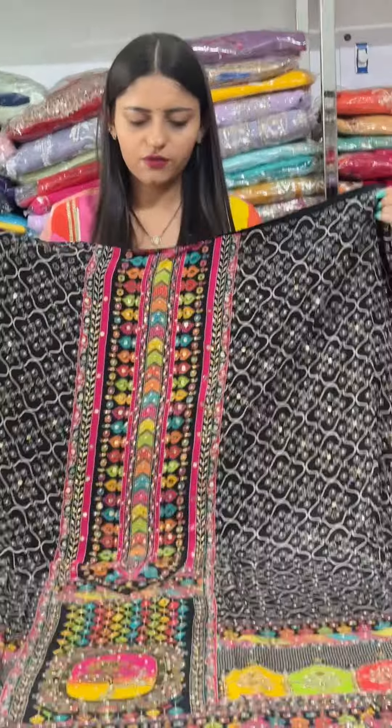The main piece is this dupatta. The dupatta's full size shape is shown here. It is a dupatta knit. The work on the dupatta is the same as the shirt — it also features stones and original mirror work.